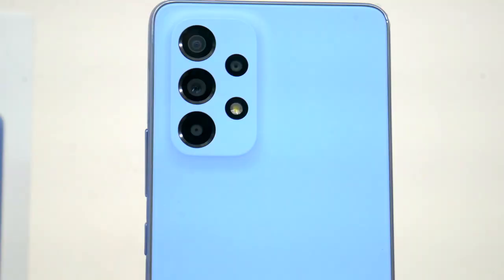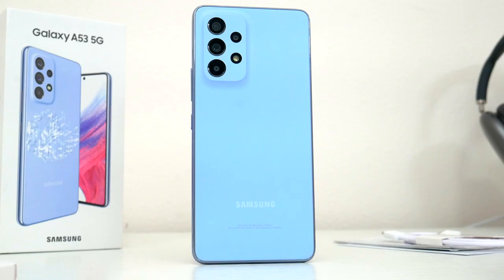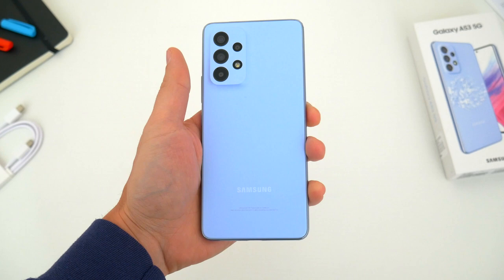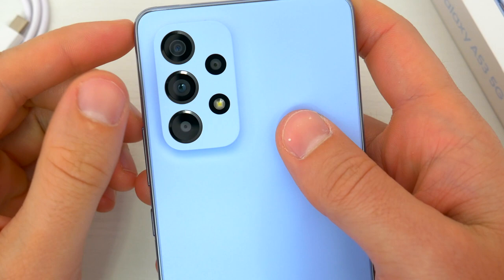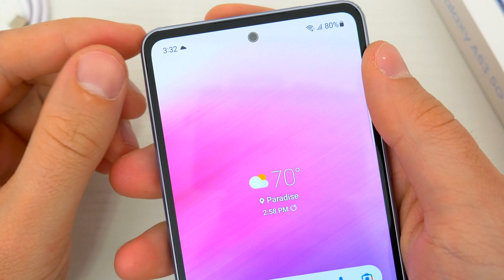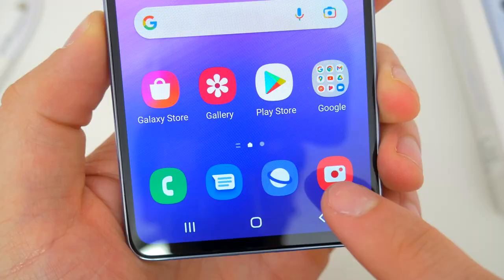Last but not least, let's talk about the cameras — and with this it's actually pretty simple. Around back, the A53 5G seems to have about the same camera setup as the A52: four lenses consisting of the 64-megapixel main shooter, 12-megapixel 123-degree ultra-wide, the 5-megapixel macro lens for up-close photography, and the 5-megapixel depth sensor. The selfie camera also appears to be the same 32-megapixel f/2.2 aperture shooter as before.